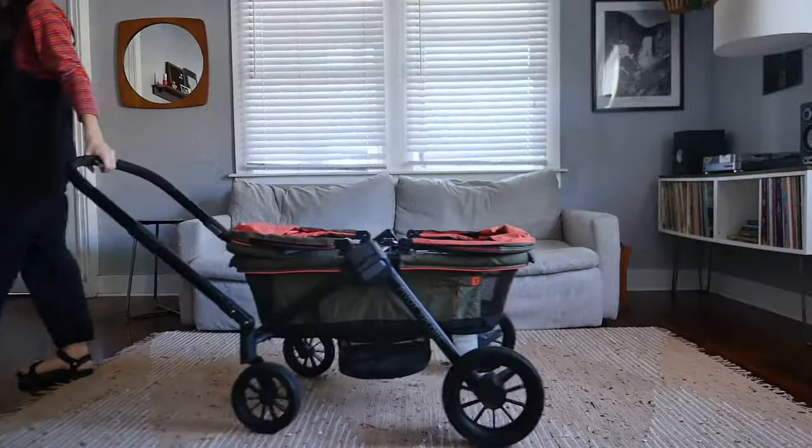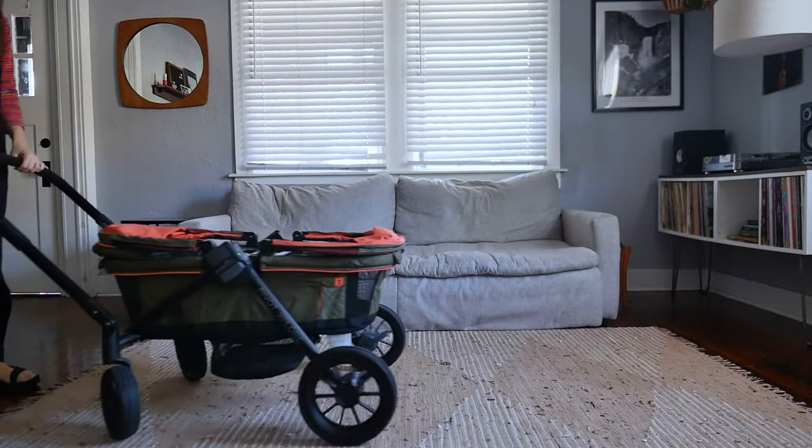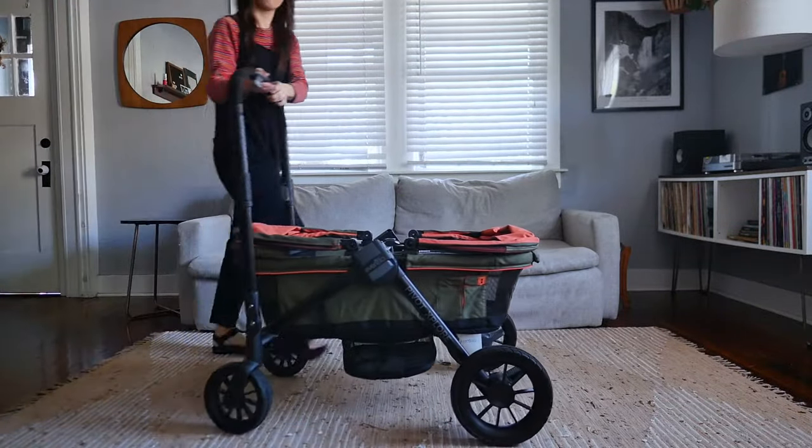This is the Evenflow Pivot Explorer all-terrain stroller wagon. It's a combo — you can use this as a wagon to pull your kids, or flip the handle and use it as a stroller instead.